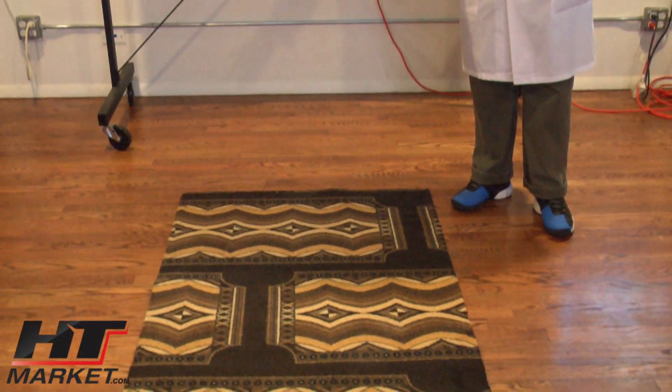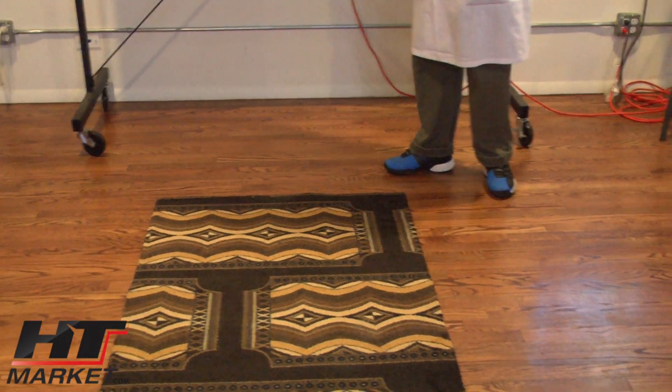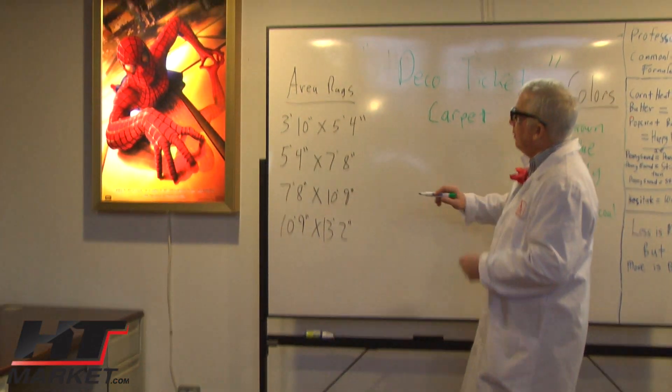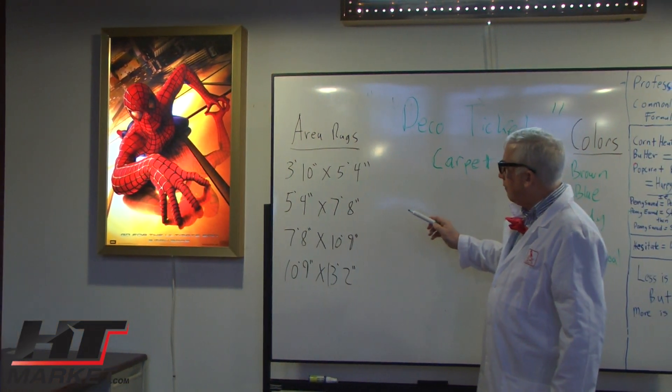This is a 3x5 sample and the tickets run basically the same way — they don't go opposite each other. Over here are the different sizes we offer: a 3x10 and a 5x4, a 4x4 by 7x8, a 7x8 by 10x9, and a 10x9 by 13x2.